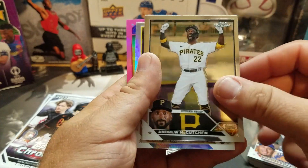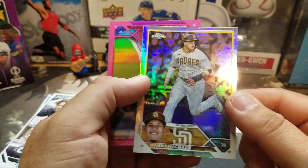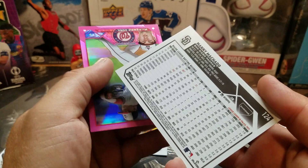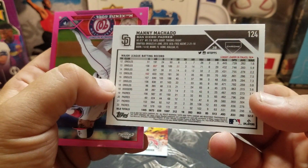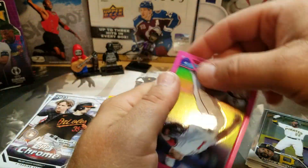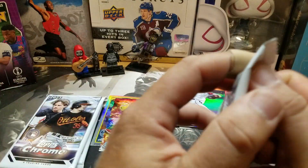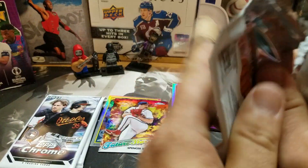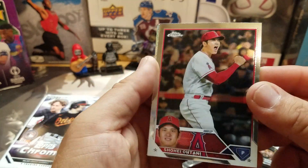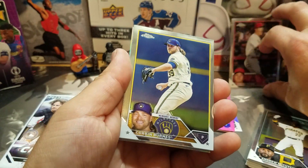There we go. And a Manny — Manny Machado. I know him because he was an Oriole. I like this refractor, I wonder if it's got a name on there somehow. Oh, I wish I knew what that was called. That's cool, I like that one, that's a good one — and the pink. Got a couple cool cards. Oh, got an Ohtani base — oh cool, I like that. He was one of the runners-up for the MVP until he got hurt, sadly. So we'll set him over there.